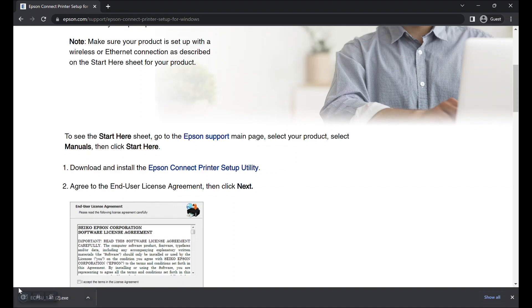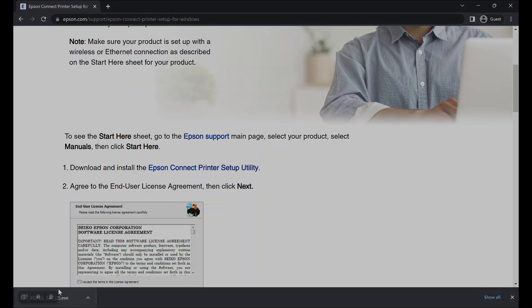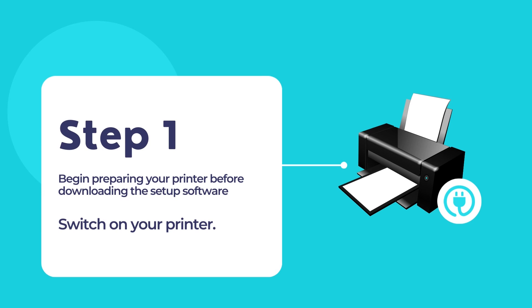Please wait while the Epson Connect printer setup utility is being downloaded to your computer. Now, power on your printer and make sure that it is connected to your computer either through the USB connection or through your network using Wi-Fi connection.